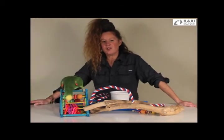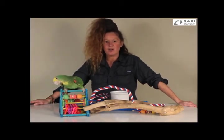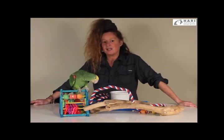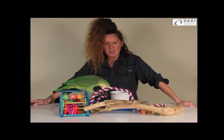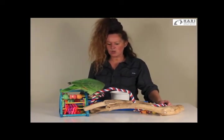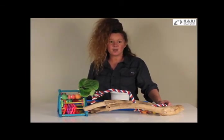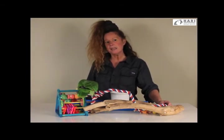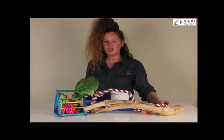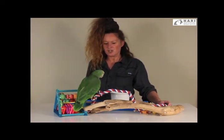Another common question is whether people can access a registry to identify the particular breeder that bred the bird they're caring for. This is very dependent on the breeder and the country. In Canada, there is some service through the agricultural network where information can be sent to the breeder and they decide whether to contact you. There isn't a clear, absolute universal registry for leg bands — anyone can have them made and may choose whether or not to advertise their identification.